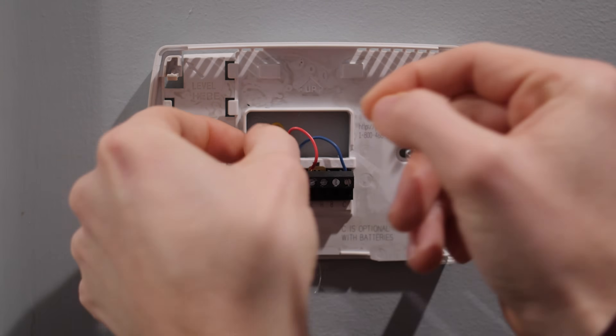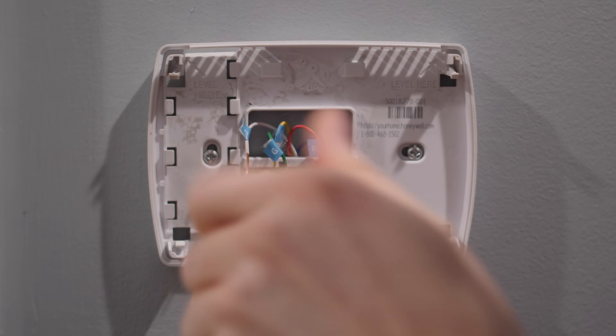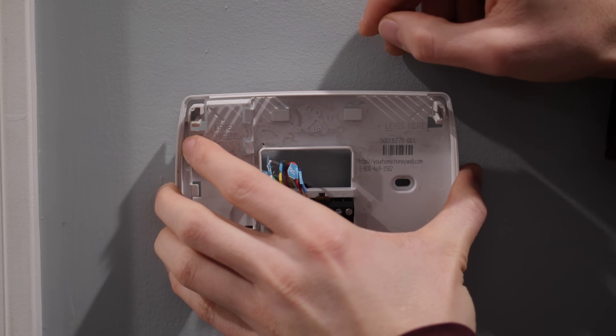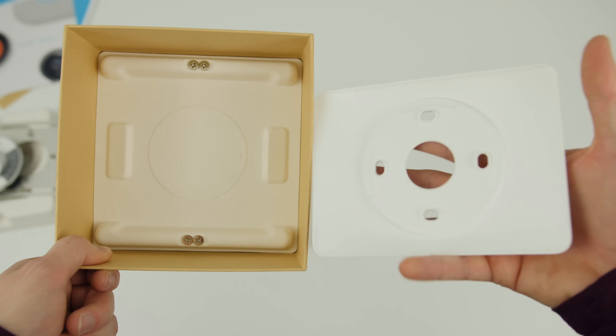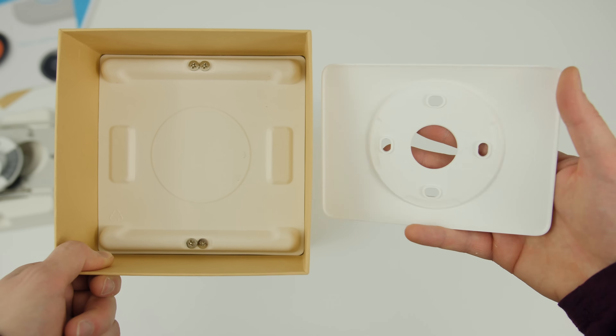Peel off the included sticky labels from the installation guide and attach them to the matching wires. After labeling the wires, disconnect them from the old thermostat — you can use the included Nest screwdriver to loosen the screws if needed. Remove the old plate while making sure none of the wires fall back into the wall. If your old thermostat was bigger and there are visible screw holes, you can use the optional trim plate to cover them up, which is what I had to do.